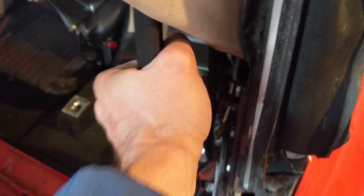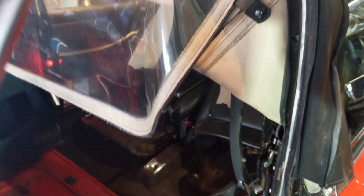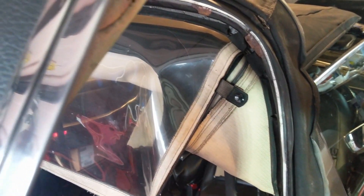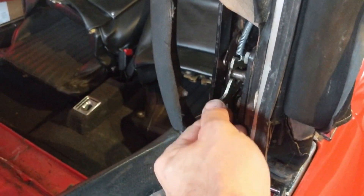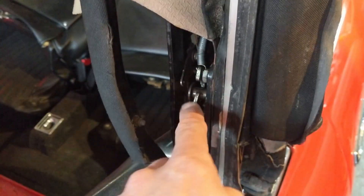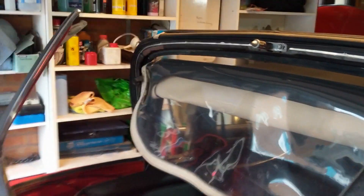That bolt allows everything to come loose - if I lift up now you can see the whole thing moves. I just need to find someone to help me lift it off safely so I don't scratch the paintwork. Looking at it now, I can see the latch here looks broken - on one side it hooks on properly but the other side doesn't, and that causes all kinds of trouble. So we're going to ask a neighbour to help lift it out.